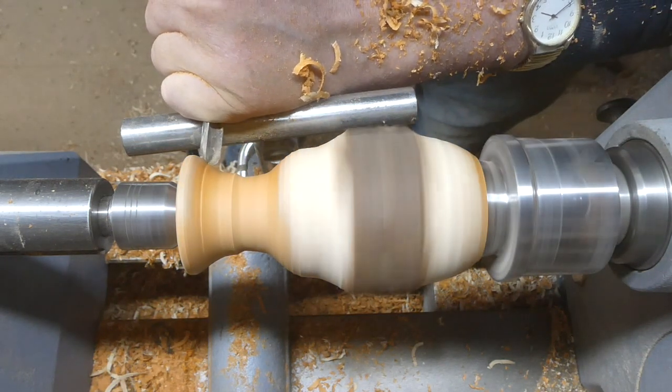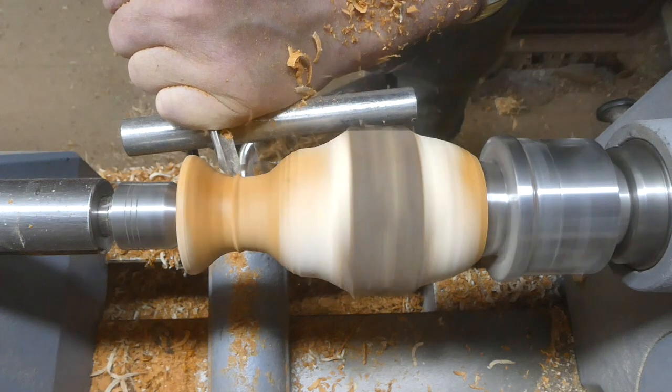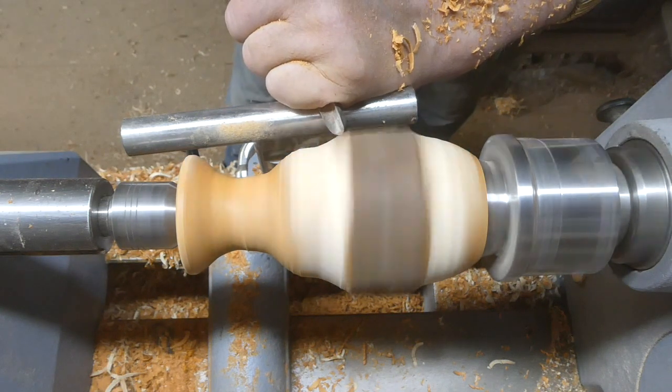That's about the thickness that I want in the neck, so I'm just going to take both sides down to that thickness and try and keep a nice smooth shape to it.